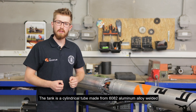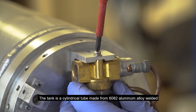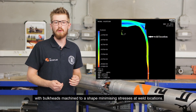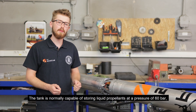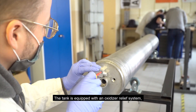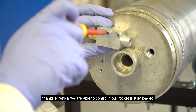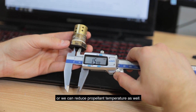The tank is a cylindrical tube made from 6082 aluminum alloy, welded with a bulkhead machined to a shape minimizing stress at the weld location. The tank is capable of storing liquid propellants at a pressure of 60 bars, tested to a safety factor of 2. The tank is also equipped with an oxidizer relief system, allowing us to control propellant load and reduce propellant temperature.